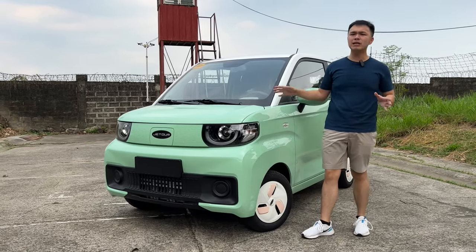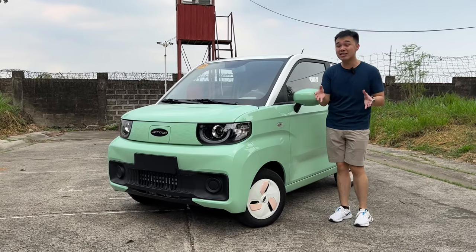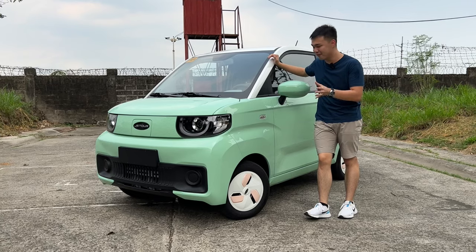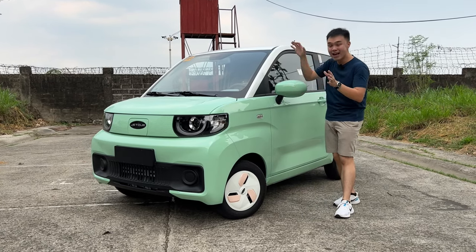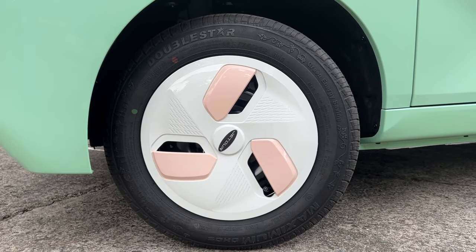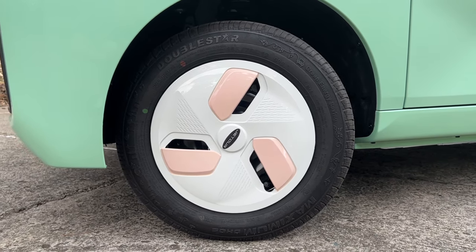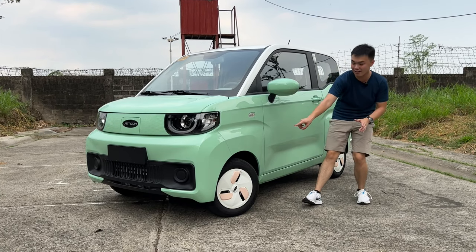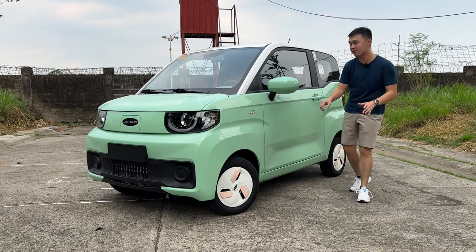The Ice Cream EV doesn't even come in colors — it comes in flavors. What we have right here is the Matcha flavor. It looks so adorable. On the side, you have these repeaters. You have 12-inch wheel covers — they seem to be covers rather than actual rims — and they're so cute with a hint of pink on the covers.